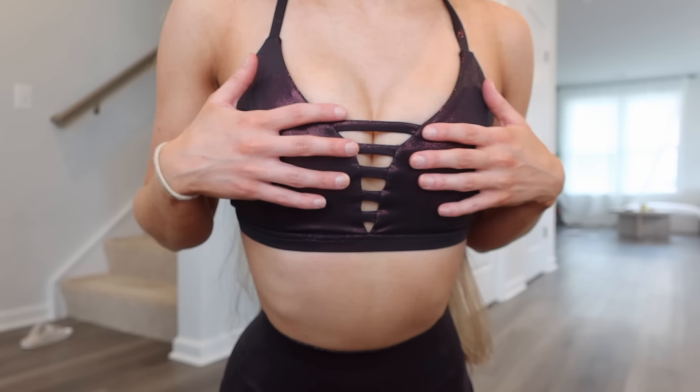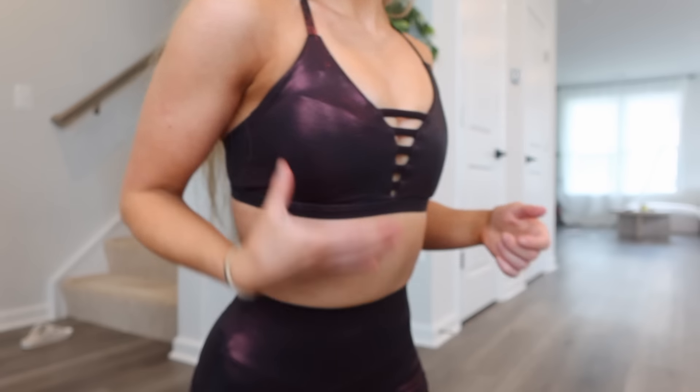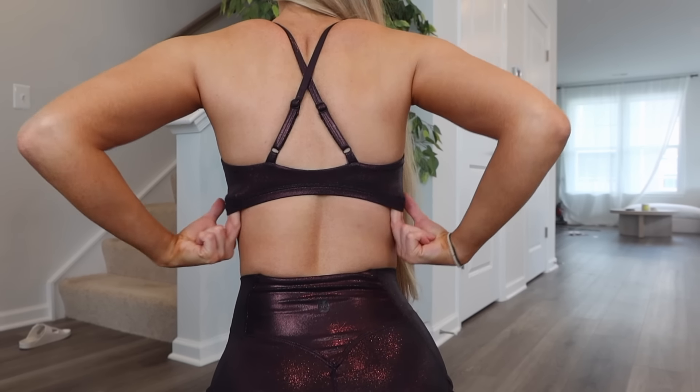I feel very comfortable in this bra. I'd say it's quite true to size — nothing feels too tight or too loose — I'm very happy with extra small and wouldn't change my size. I love this detail because you've got coverage but also a nice cleavage moment. The straps are adjustable which I'm really happy about. I feel like this would have good coverage even for bigger chests — you just might have more cleavage than I do, but there's good side boob coverage and overall boob coverage.